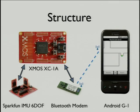Here you can see we've got the SparkFun sensors, then that connects to the XMOS, which connects via Bluetooth to the Android, which is where we did our actual application.